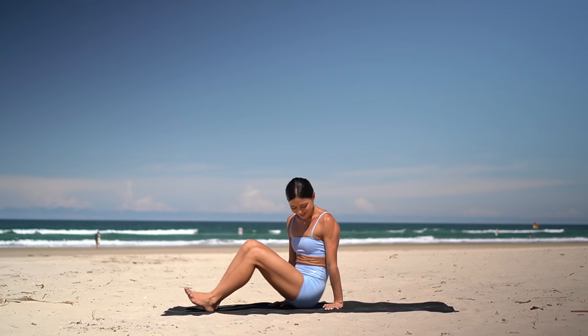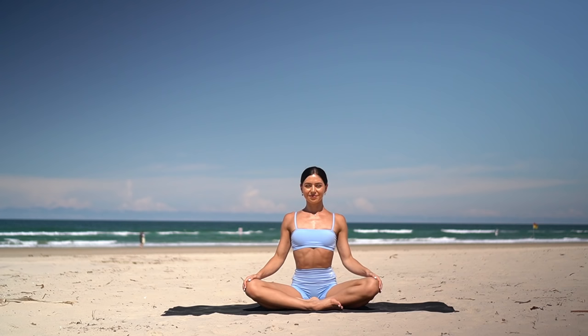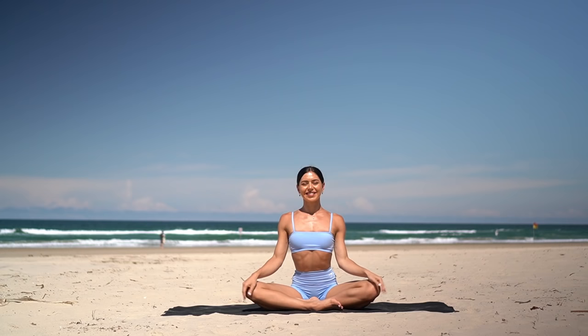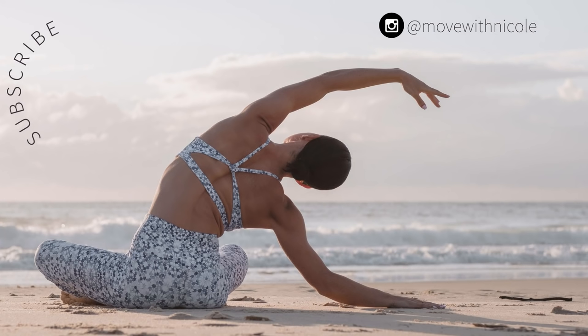Cross your legs, sitting up nice and tall. Let's finish class like always with one last big inhale — reach your arms up — and exhale, lower your hands to prayer. Well done, everyone. I hope you enjoyed that quick little inner thigh burner. If you want to see more workouts like this, don't forget to like this video, leave me a comment, share this video with a friend or family member, and subscribe to my channel. Thank you so much again and have the most beautiful day.